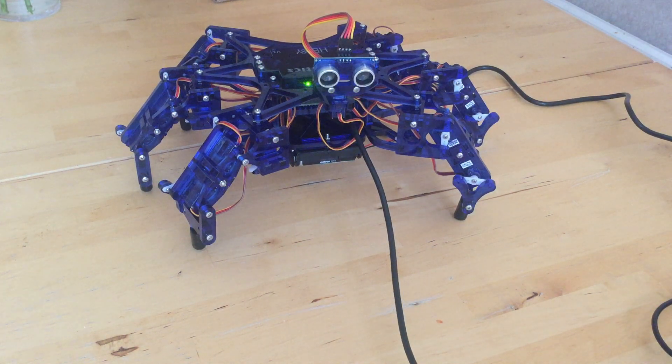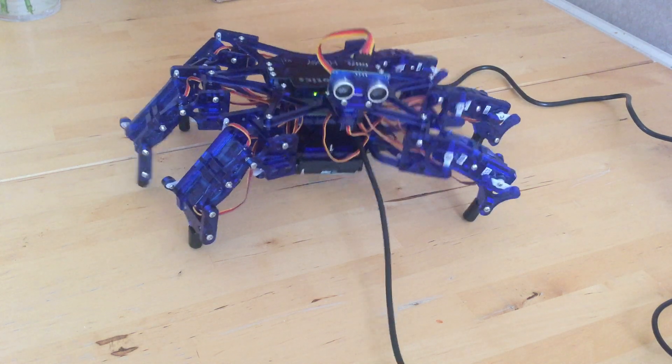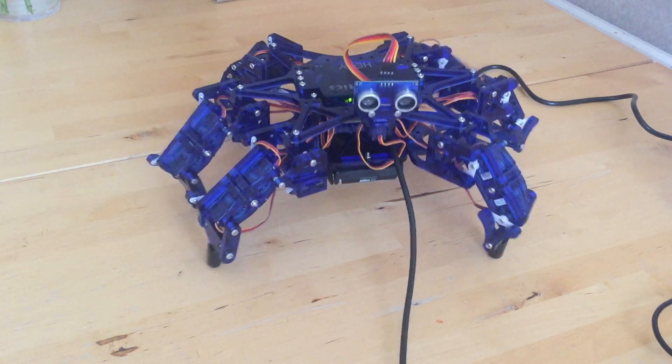There's probably some configuration I need to do on here. It can dance — there are actually some really awesome videos of it dancing to some techno music on the internet, which is really good.